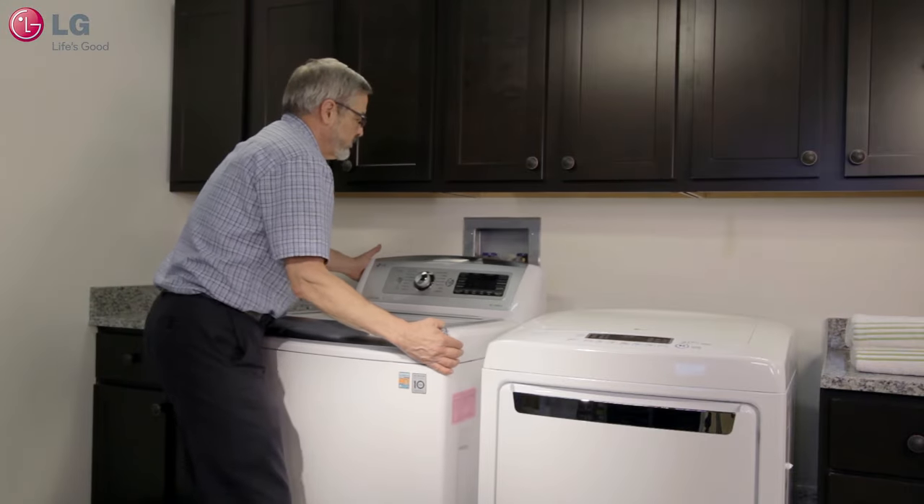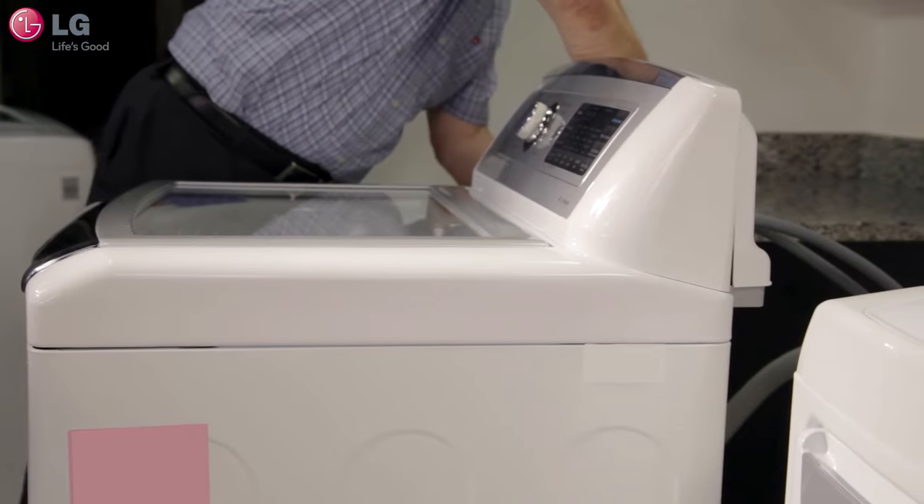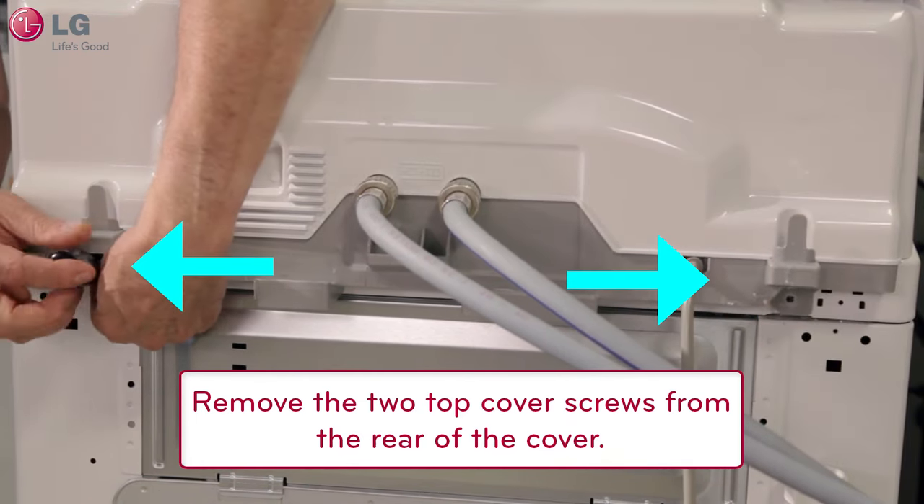Always unplug the washer prior to servicing it. Move the washer out far enough to allow access for removing the two screws from the back of the top cover, one on each side.